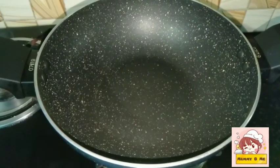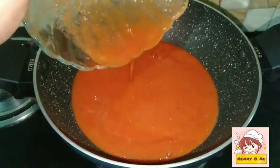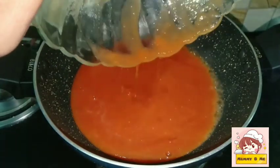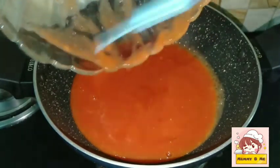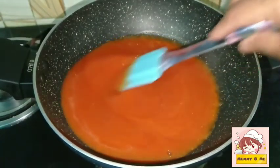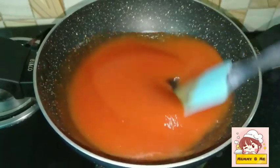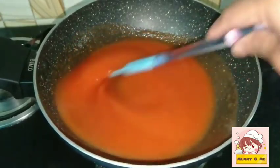The pan is very smooth. We will cook it in the pan on a medium flame. Now we will cook it in half a minute.